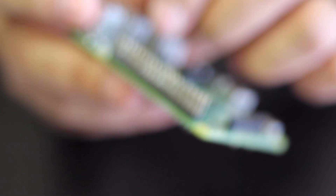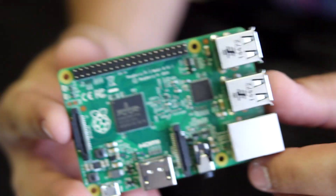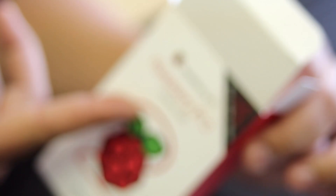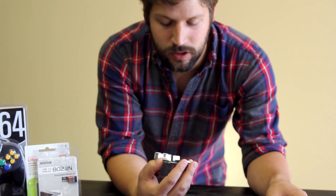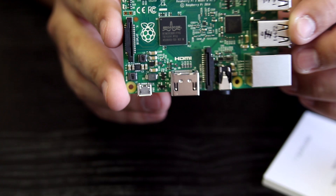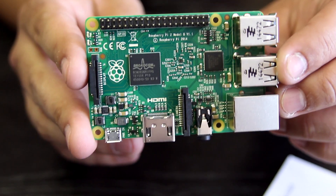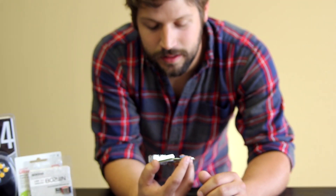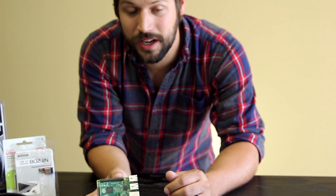This is your Raspberry Pi. Let me tell you a little bit about this model. This is the Raspberry Pi Model B2. What that means is all the other Raspberry Pis have a single core processor. This one has a quad core processor and it's clocked at a higher rate of 900 megahertz, which may not seem like a lot, but for something this small, that's pretty amazing.